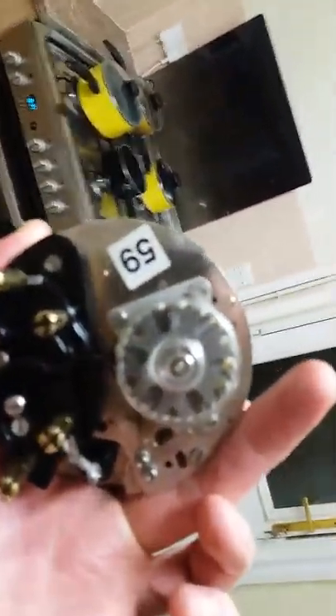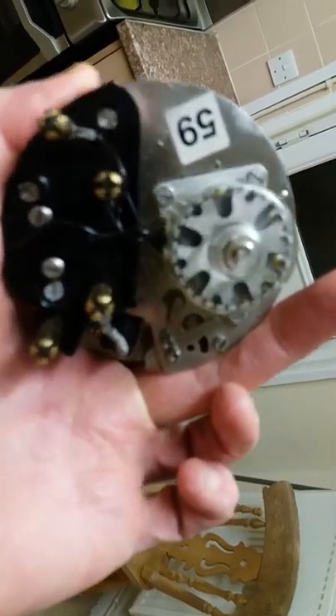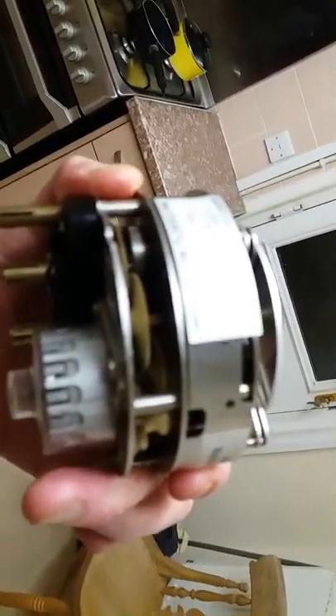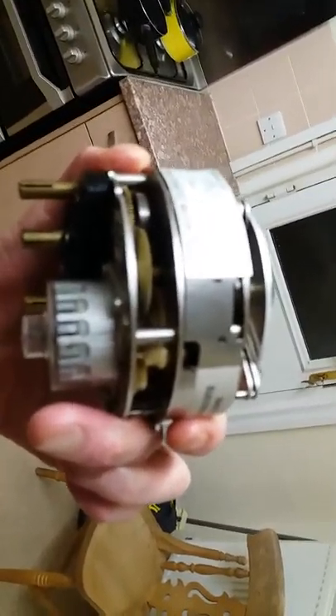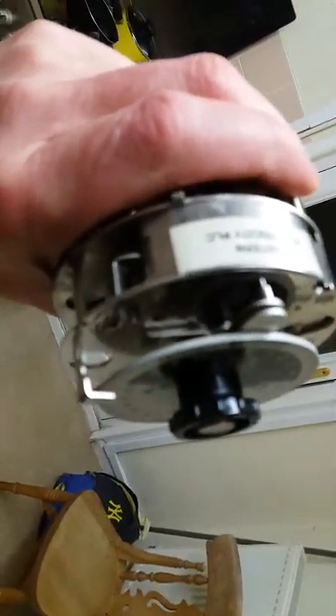I'm really proud to still have this one up and running. It works on the outside lights and it's been running for 25 years non-stop and it still keeps very good time. It's a well-made time clock. I think Wayne on Boombox has got a few of these as well.